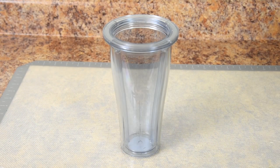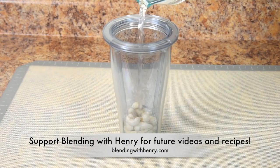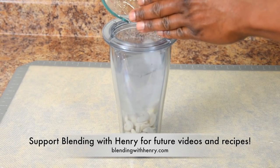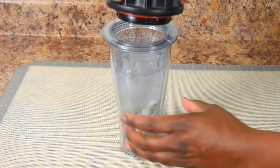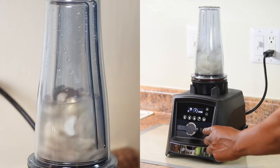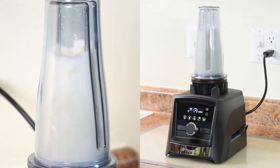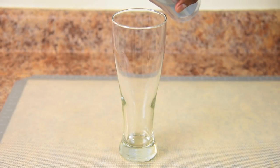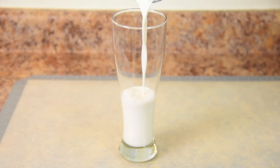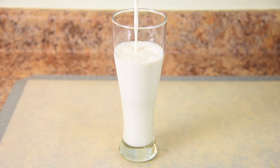We're going to start off with raw soaked cashews — I generally soak them overnight or as little as one hour. Then adding cold filtered water. I recommend adding ice just so you can drink it right away, but you can substitute it for more water. I simply attach the blades. Look how smooth this came out — there's no straining required, and of course there's no dairy.